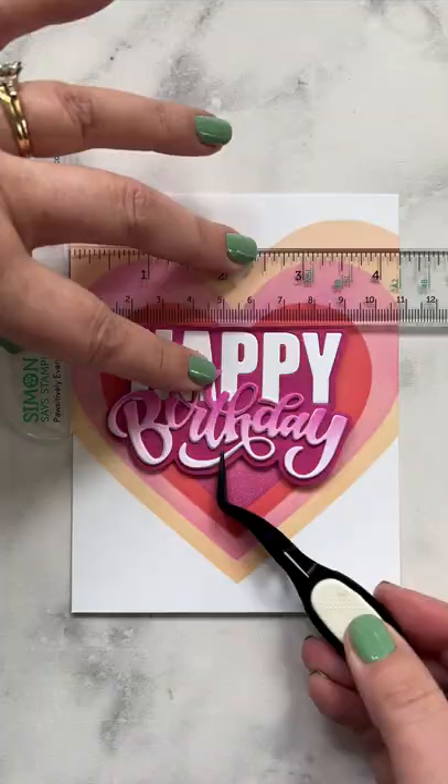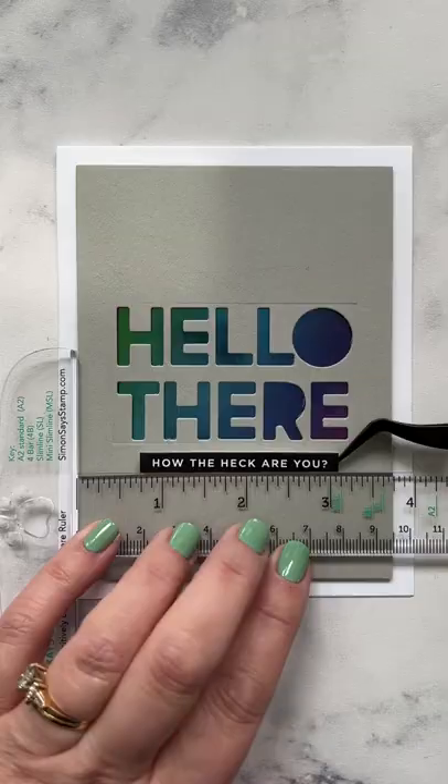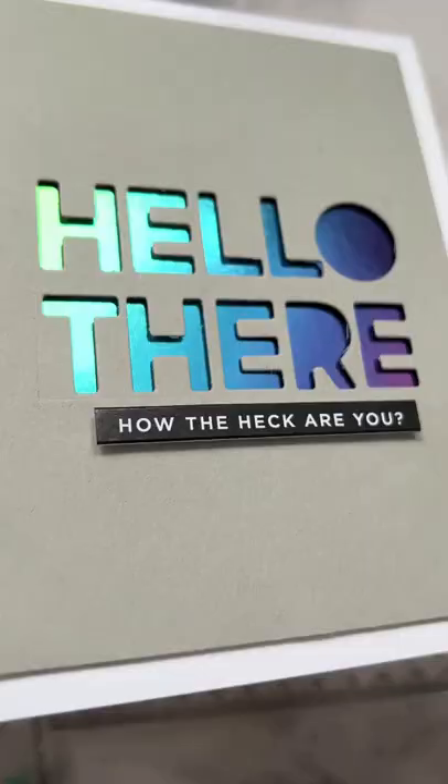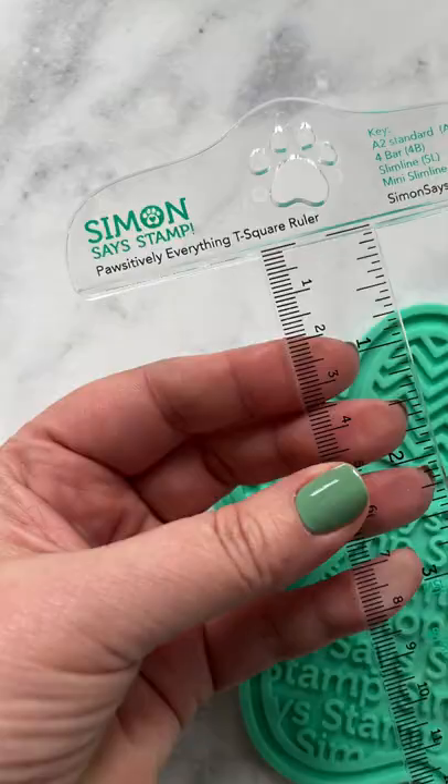It's a great tool, there's no more guesswork in whether or not your element is straight, and it's fantastic, especially if you make simple cards like me. I love this new ruler, and if you're interested in card making, check out my YouTube channel for more information today.